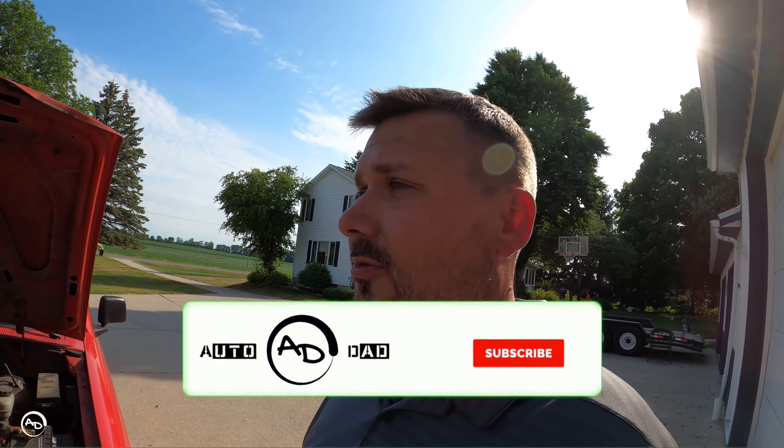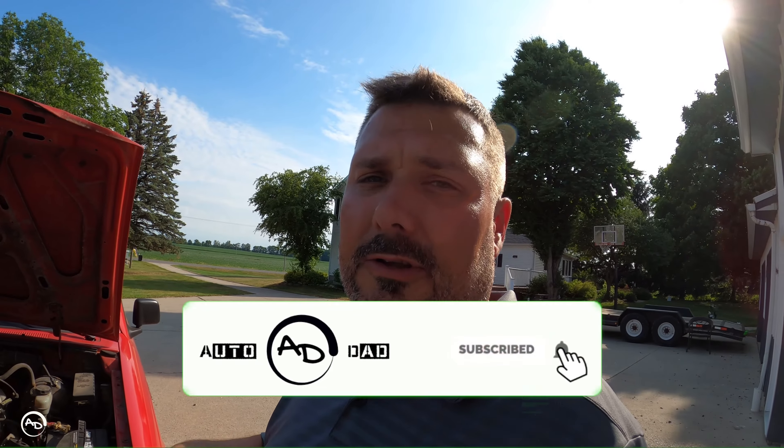Hopefully you guys learned something from this video. Help support the channel — don't forget to like, share, and subscribe. I will see you in the next one. Later.